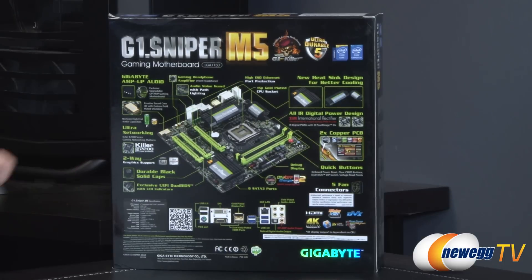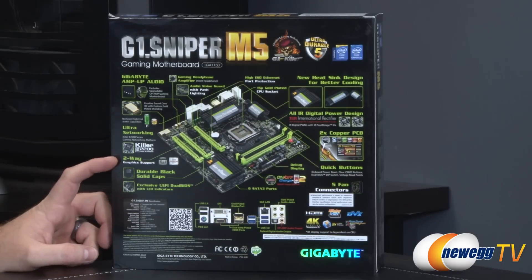For networking you get a Killer E2200 NIC, which is going to provide you with the Killer software that lets you do packet prioritization. You can prioritize your game packets, for example, so they're not going to slow down if you're in an intense gaming session.